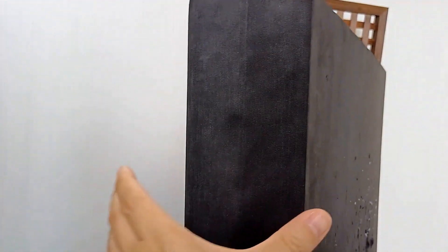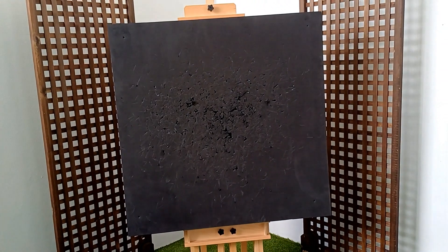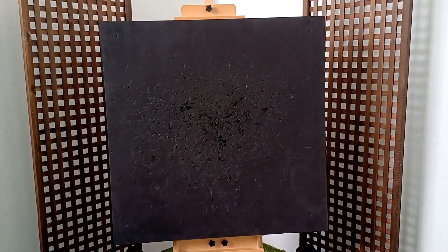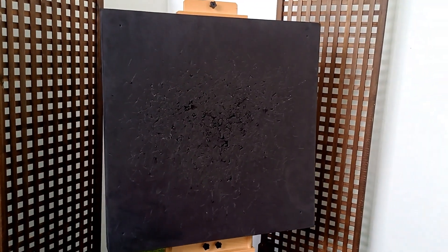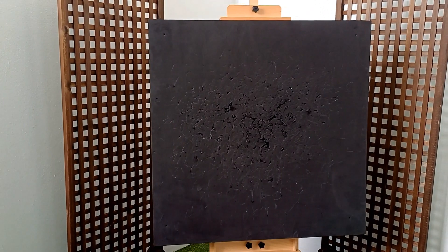EVA foam is a very high-density foam — you can see it's got all these stab wounds from the knives. This one is 10 centimeters thick and one meter by one meter, so it's a really large board. I wanted a large target board, but you can buy a smaller size depending on the space you have. In terms of price, it's not inexpensive — this cost about 50 US dollars because of the size and thickness. If you go for a smaller and less thick option, it is considerably cheaper.